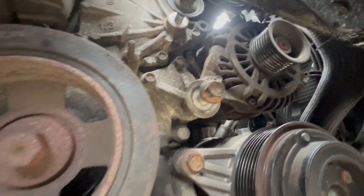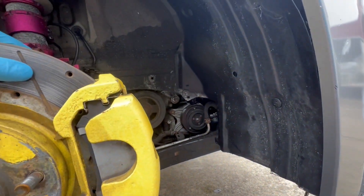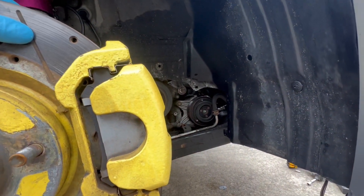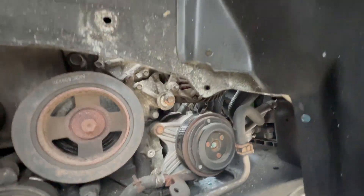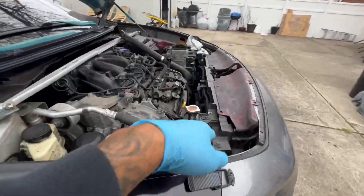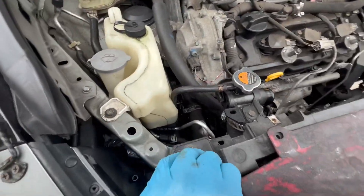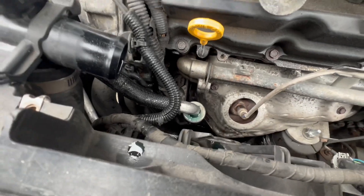We're going to remove the alternator. I'm not taking out the AC compressor - I don't want to mess with the AC. As you can see, it's right there and I still have not opened any bolt for it. I'm taking out everything from up top, removing it so I can get some space and see if I can take it through here.